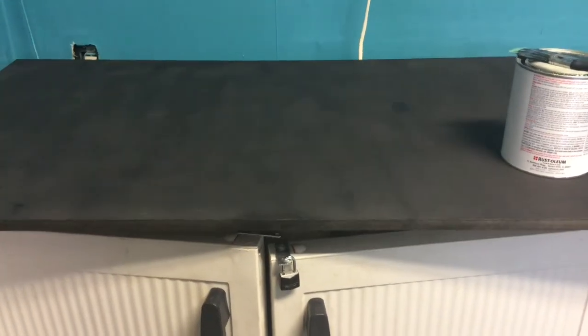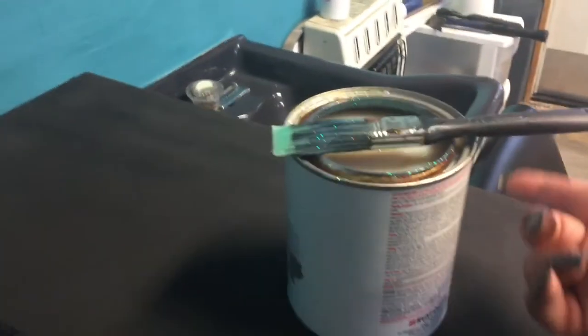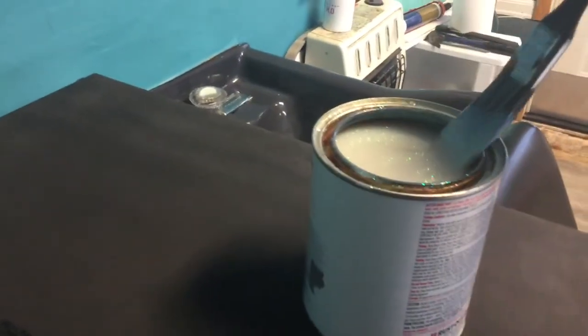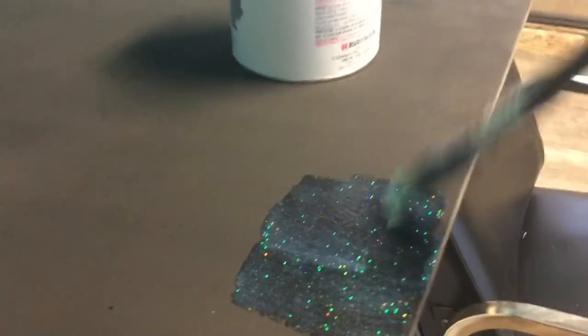The top that I spray painted, you guys saw me doing — I'm getting ready to take that and use some of that glitter paint that you saw me use for parts of the wall. I'm going to take that same paint and paint it right on this surface, and let you see what it looks like when it's all done.